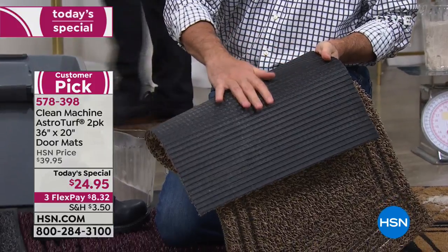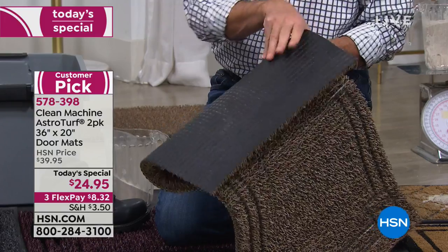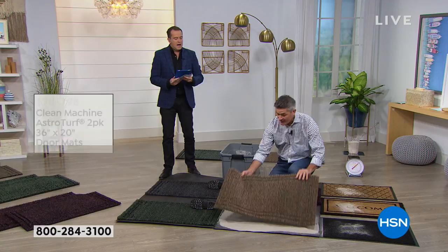And we have this non-skid backing on it that's also never going to get moldy or mildewy — it's not going to degrade in any way. These mats are going to last, you're going to love them, they look great.